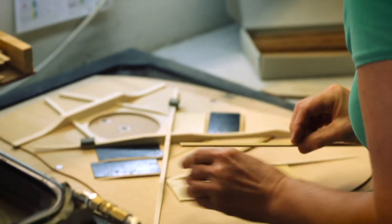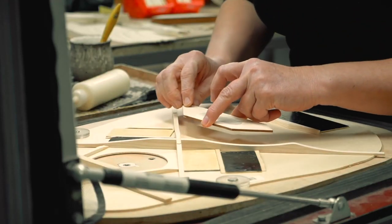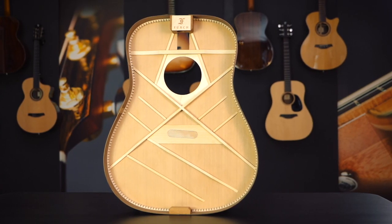A guitar soundboard and its bracing have the biggest influence on its sound, so we naturally pay great attention to it during design and production. The bracing pattern of our guitars is specifically tailored to each body shape in order to maximize its resonance qualities.